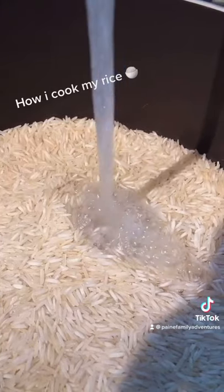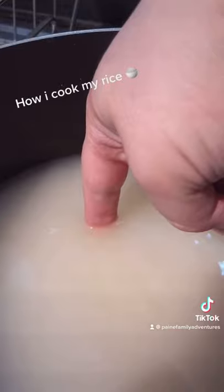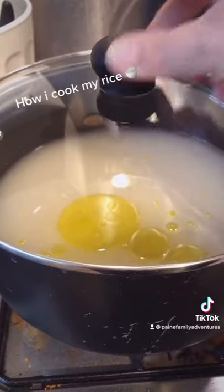You then want to cover the rice with water. Swish it around so it's nice and even and flat. Do it about up to your first knuckle. Put some oil in and cover with the lid.